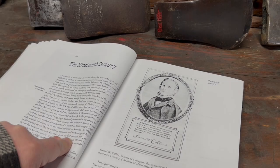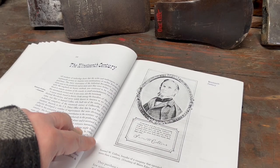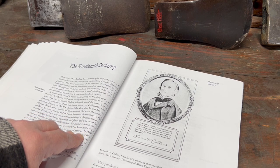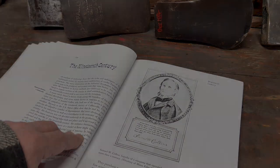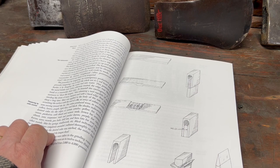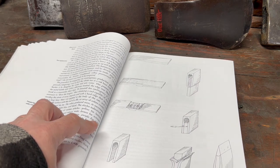The chapter about 19th century axes starts out with a great portrait of Samuel Collins, the founder of Collins Axes, and that company was in business for more than a century. There's information on how axes were made back in the mid-1800s, with illustrations.